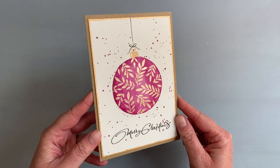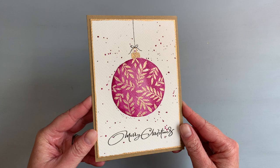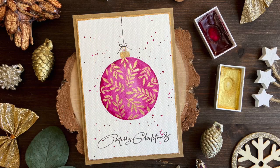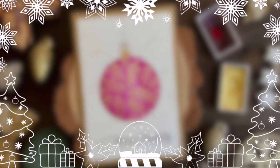And the card is done! It's so simple, yet so pretty. I love how shiny the leaves are, and you would never suspect I made a mistake. If you'd like to see another card with Christmas ornaments made using watercolors, check out this video — I painted two simple landscapes. Thank you all so much for watching. Don't forget to give this video a thumbs up and subscribe if you haven't already. I will see you in my next video.